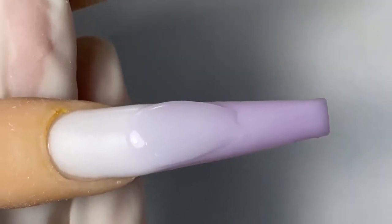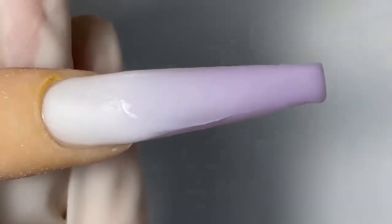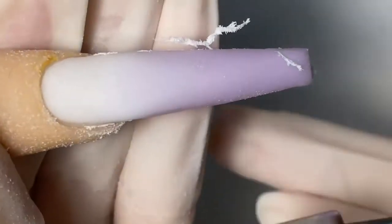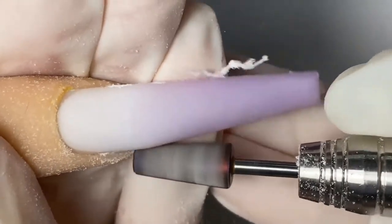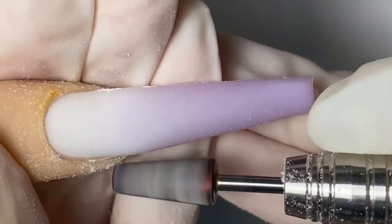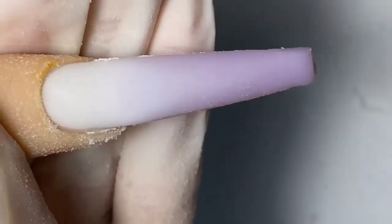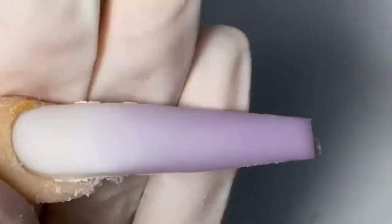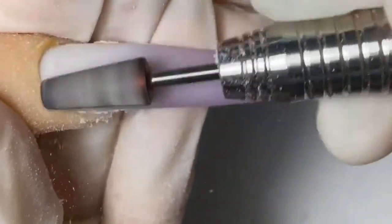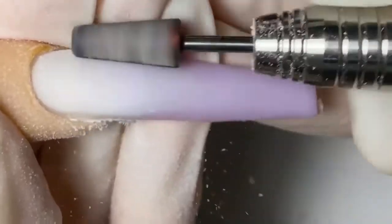Now we're going to go in with a little bit of crystal clear right where the ombré transitioning is. Then I'm going to go in with the 5-in-1 cross bit to pre-shape this nail a little bit — we're going to taper in the sides just a bit before we start smoothing out the top of the nail.